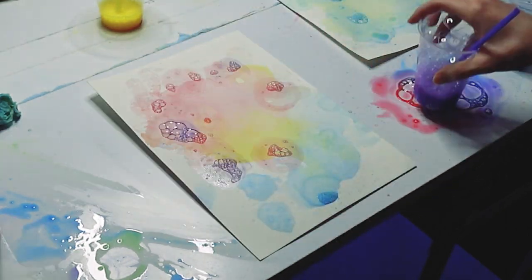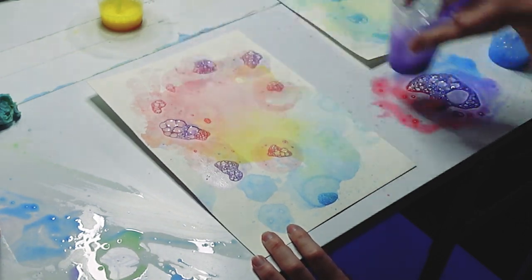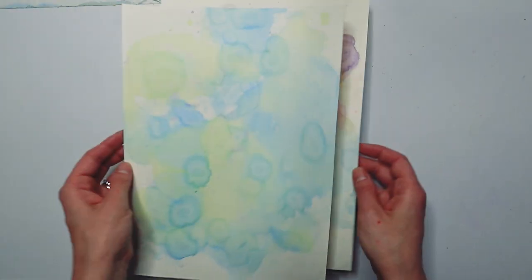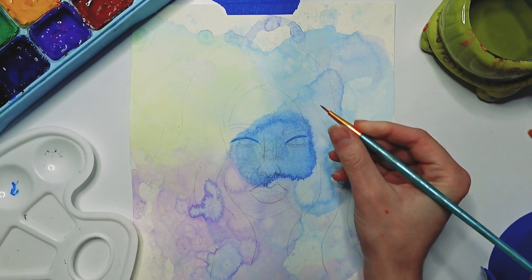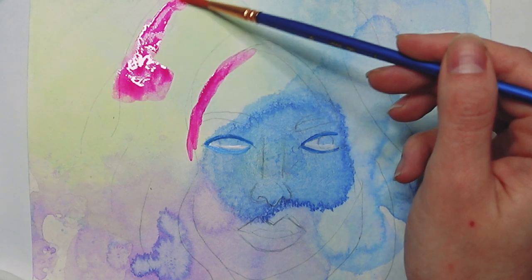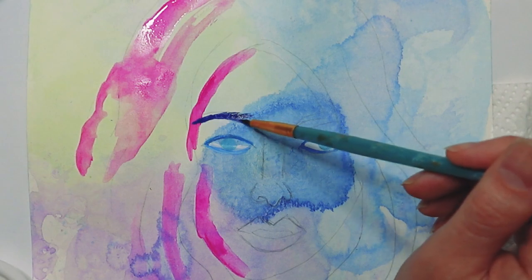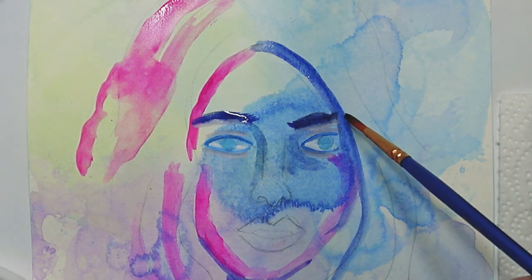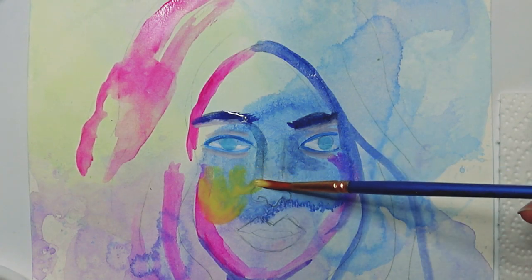Once your first layer of bubble art is dry, don't be afraid to add additional layers. You can even use the bottom of your cup to add more texture and detail. Beautiful! I want to encourage you to use the medium that you're most comfortable with. Just remember to keep it loose to help embrace the bubble texture below it.